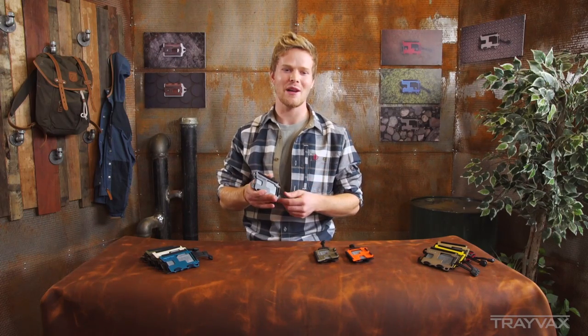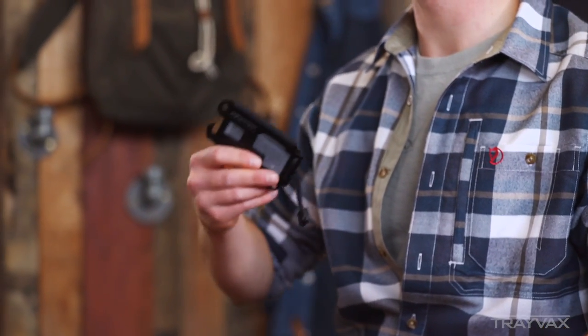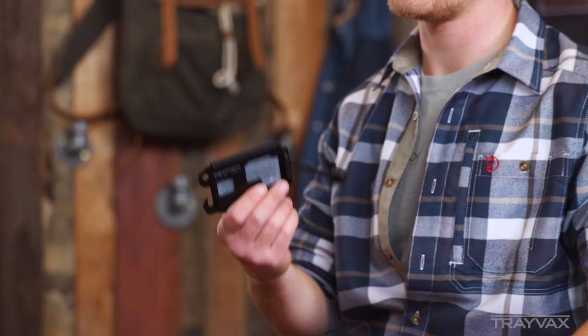The Trayvac's original wallet kind of started out being made in my apartment, about two and a half, three years ago. We used to powder coat them in the bathtub and then assemble them in the back of the apartment. I don't even know how legal that is, but we started the company that way.